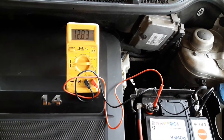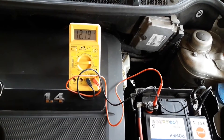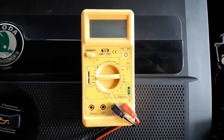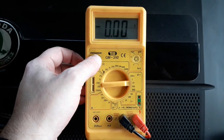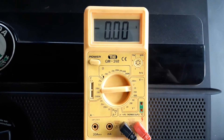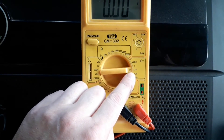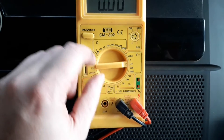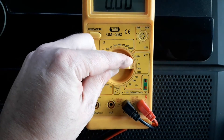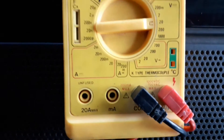Before we start, just a few words on how to properly connect the multimeter. There are two main things to remember: setting the proper voltage and properly connecting the probes. Regarding the voltage, on almost all cars the voltage is 12 volts by standard, while on bigger pickup trucks and trucks it's 24 volts. Remember to choose direct DC current — you'll recognize it by the flat icon on the instrument, while alternate AC current has the curved oscillating line.